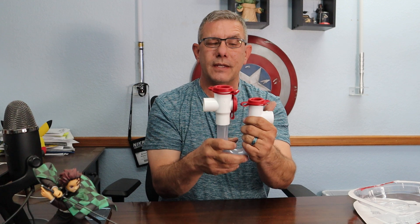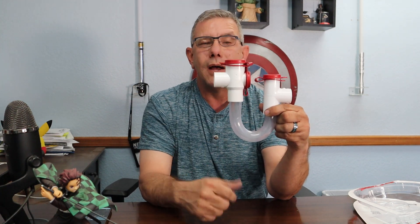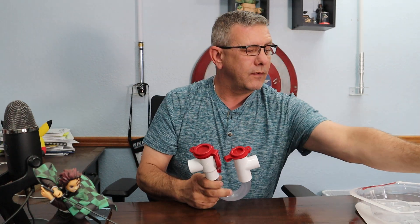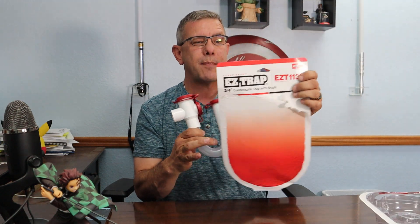So this product here, it's a great one. Your HVAC contractor can go get this at the local supply house — I got it this morning, it was $19.88, basically 20 bucks for the part. They're of course going to charge you for labor and might have a little upcharge on the product itself, but the Easy Trap condensate drain trap is fantastic.